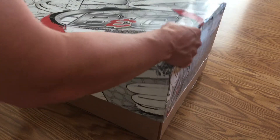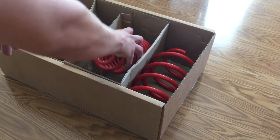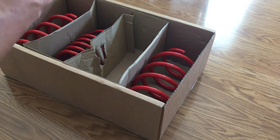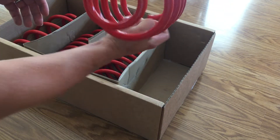I already cut the seal on the bottom. These smaller ones are the rears, going on the back, and the slightly larger ones are for the front.